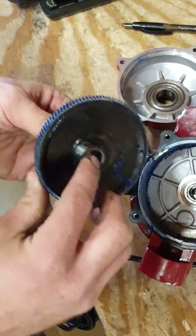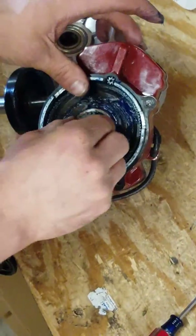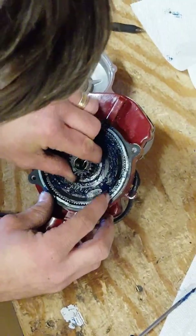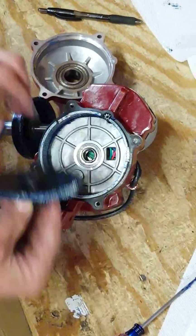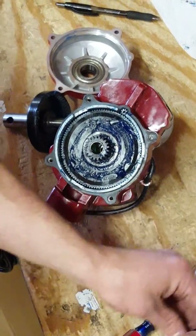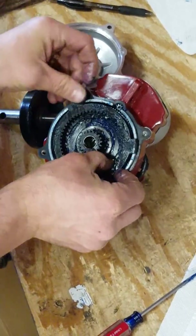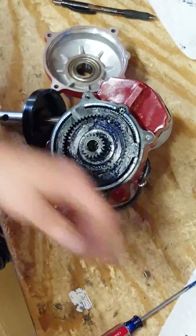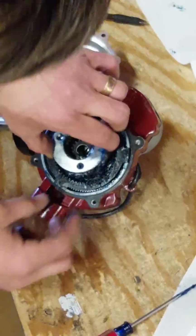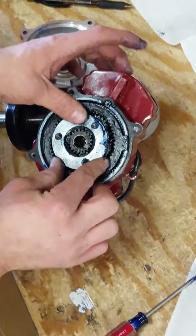Put this back together with the cone facing down into there. Make sure that lines up. Sometimes it rocks a little bit. Next, put the three-pronged gear in — the three-way gear. Make sure it aligns with the inside gear and the outside gear so it fits correctly.